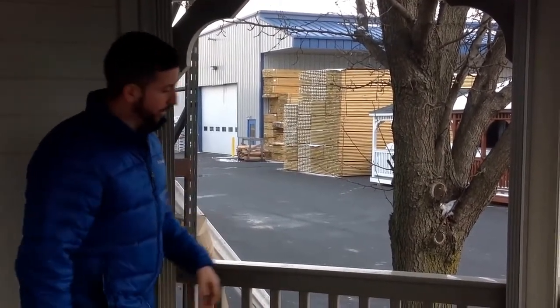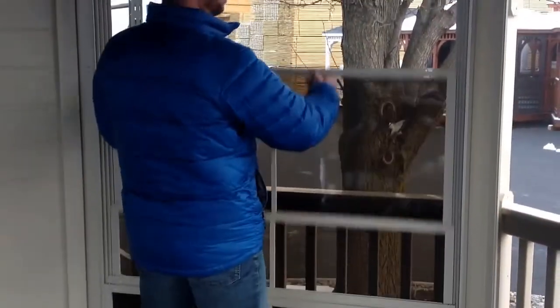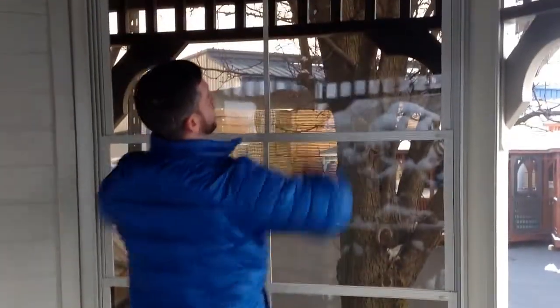To close the VinyLite Windows, you just go ahead and grab a hold of the top one and slide it all the way up.